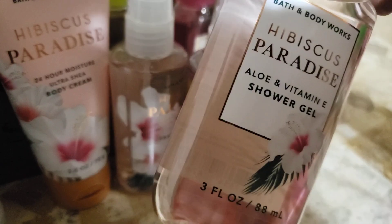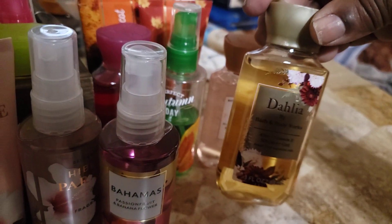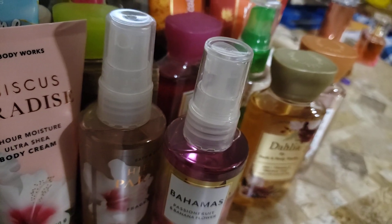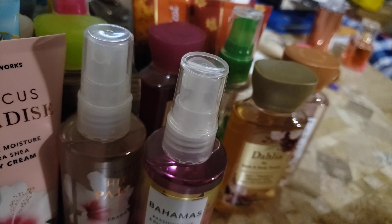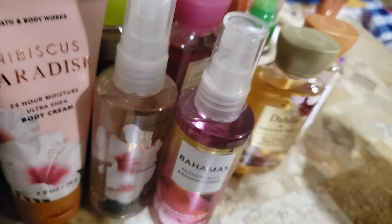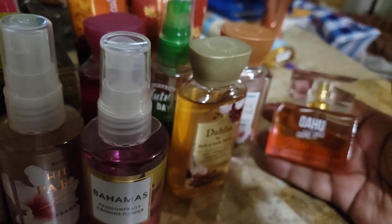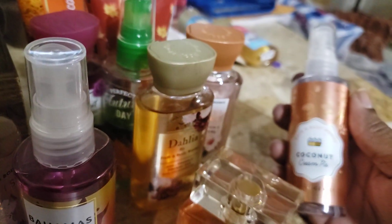And then we have the Hibiscus Paradise gel. We have the Dahlia gel — I thought I would like this and I ended up not liking it as much as I thought I would. So I have this mini and a full size lotion; I did not get the mist. I might revisit it later — it had an undertone of that Coconut Hibiscus that I ended up not liking. This right here is an older product — this is when they did the perfumes in mini form, actually half the size of the regular, and this was like $16. I ended up getting a series of discounts and got it for $10. I loved this mini so much that I got the full size of the Coconut Cream Pie mist.